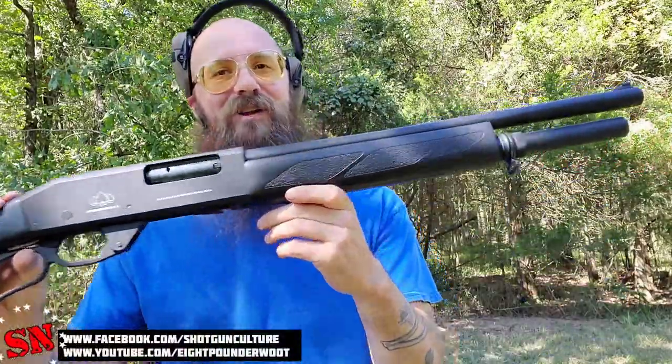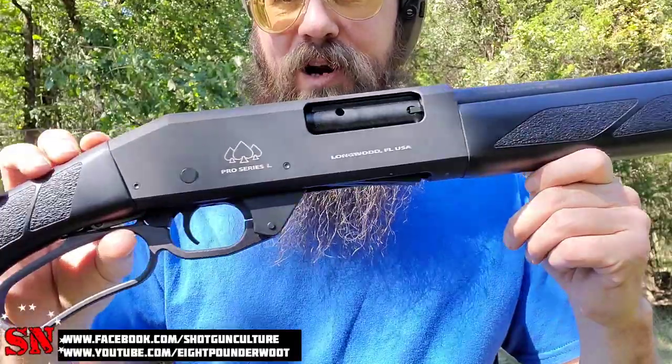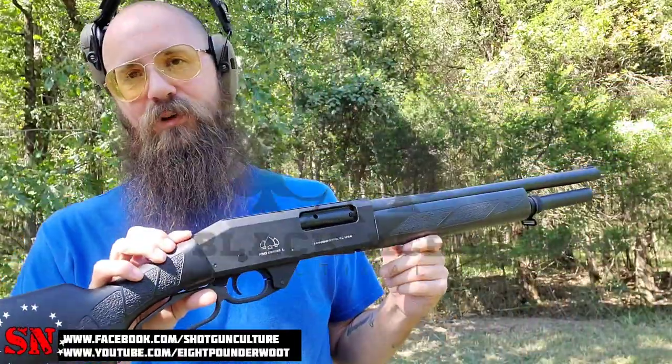Hey guys, welcome back to Shotgun Nation. Thanks so much for coming back to the channel. Today we've got the Pro Series L — this is a lever action 12-gauge shotgun manufactured by the Hunt Group and being brought into the United States by Black Aces Tactical over in Longwood, Florida.